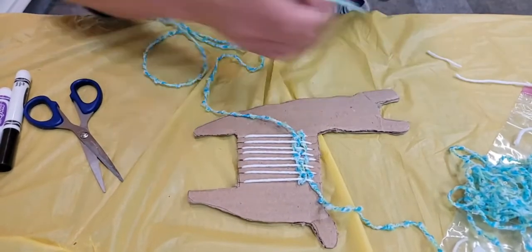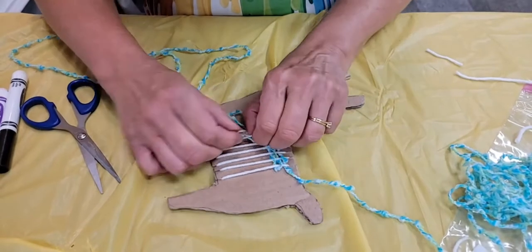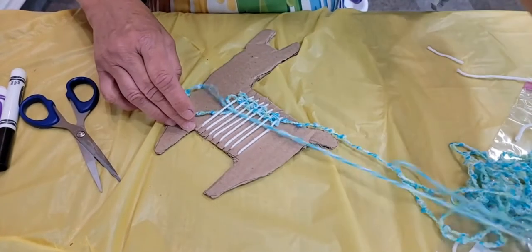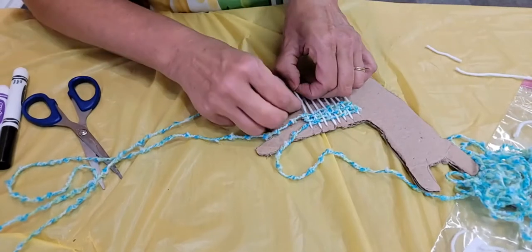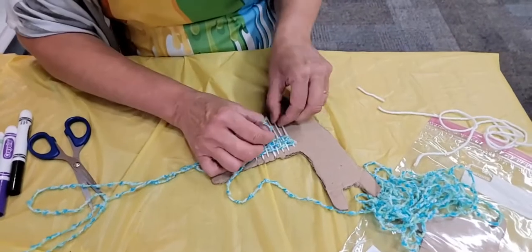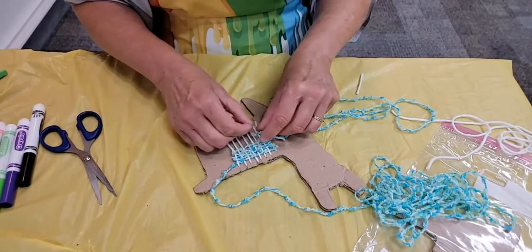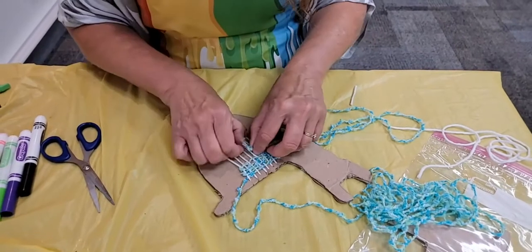So now we're going to go the other direction — go underneath and over, and under and over and under. You can use a little toothpick or a pencil maybe to help you, especially as you get near the bottom of the blanket. Let's do a couple more strands — you guys get the idea. You're just going to keep going until we get all the way to the end, weaving his little blanket. If you don't like the blanket color yarn that I've provided, you can get your own, or you could even mix and match so that it has different colors on his little blanket.